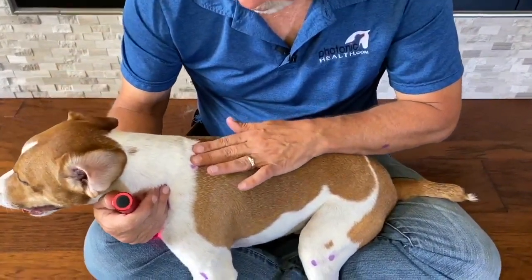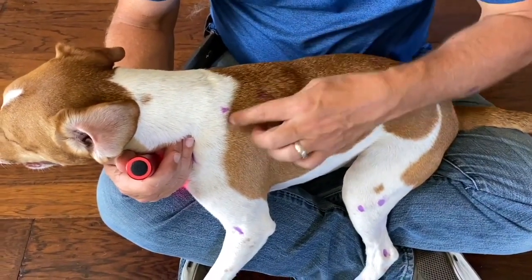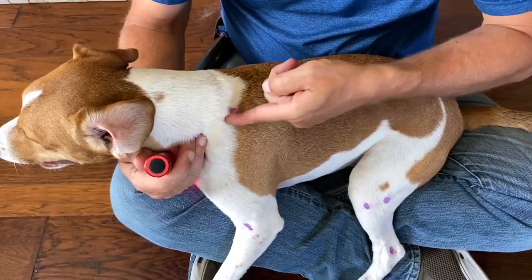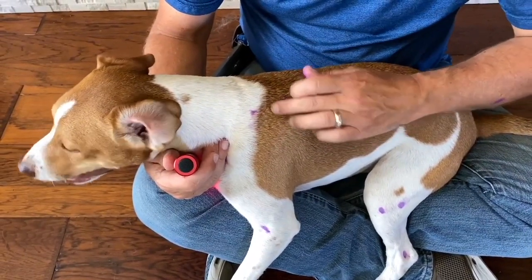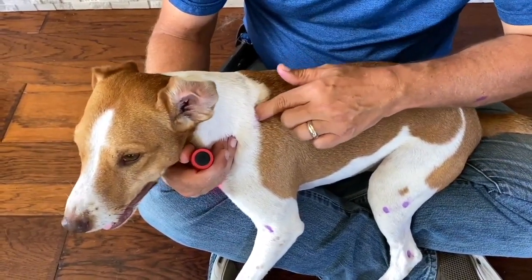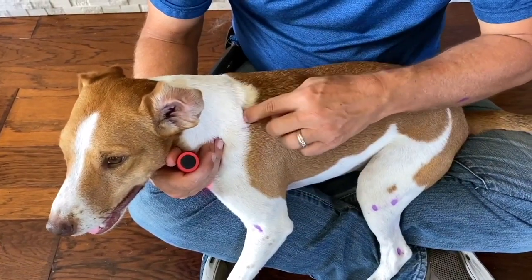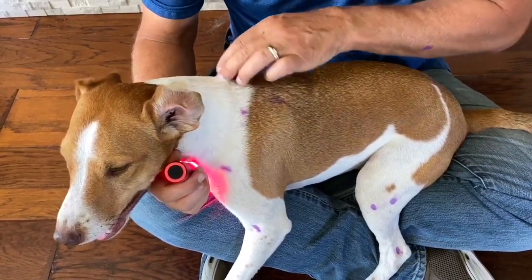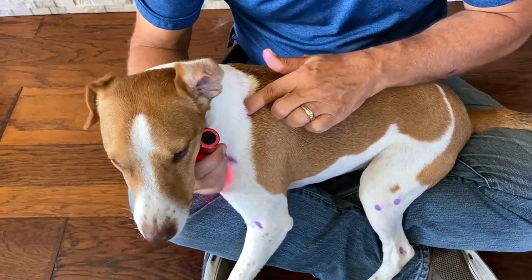Now we're going to move up to the bladder line. The bladder line on this size dog is about two fingers' width away from the center of the top of the dog. Find the scapula and feel around the top of it — it's going to be about a comma shape, rounded. If you look to the front part of it, you'll find a crease right where the base of the neck is, where a collar would sit on them. You can feel this deep hole right there, and that's Bladder 11.